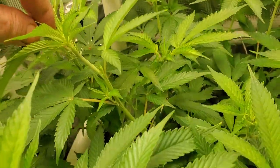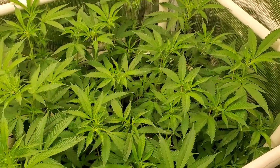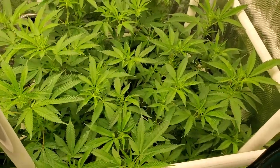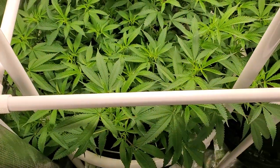As you can see, the stems are nice and healthy and we've had quite a bit of growth in the last few days. It looks like this plant is growing a little bit faster than this one for some reason.